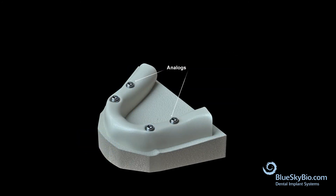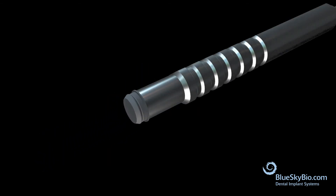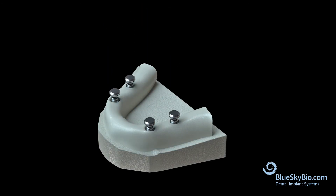Remove the stone model — the analogs will be visible. Use an insertion tool to place the black processing insert into the metal housing. Place the housings with the black inserts onto the analogs, then process the denture with the housings on the model.